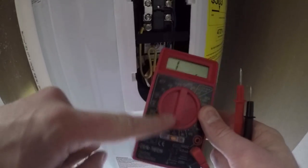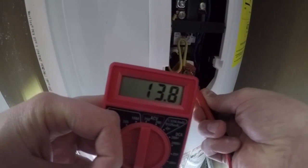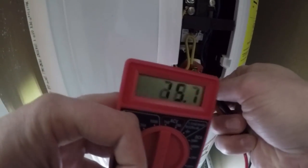Let's go up here and I'll show you what a good reading is. Here is the top element. What you want to do is take your multimeter, put it on the lowest ohms, and then just touch the prongs on there. You can see you get a reading coming up — anywhere between 12 and 14 is good. It really doesn't matter which way you put them on there.